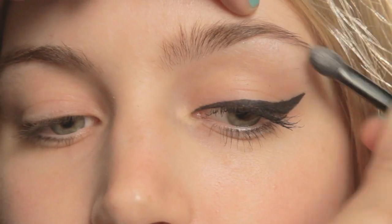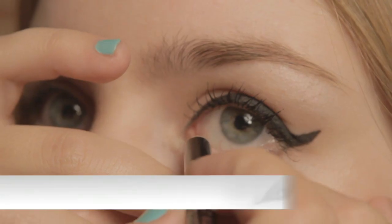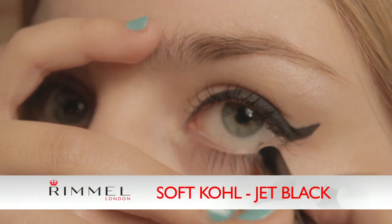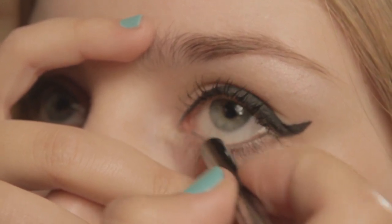We're just going to create a little bit of sparkle on the eye by using the Glam Ice Mono eyeshadow. Just place a little bit of shadow on there, tap away any excess, and place it right by the eyebrow bone to help lift and highlight the eye. We're also going to use the Soft Coal in Jet Black eyeliner in the waterline to help define the eye a little bit more. This is brilliant because it's a really soft eyeliner, so it just goes on beautifully.